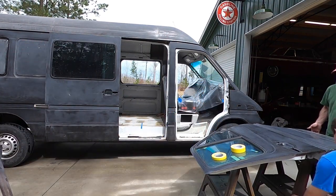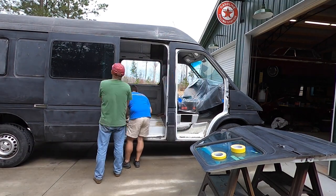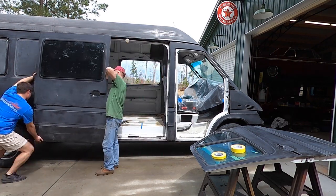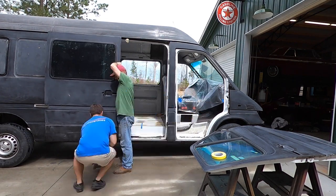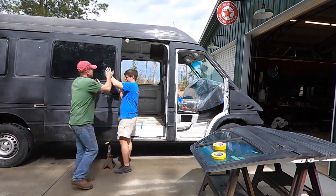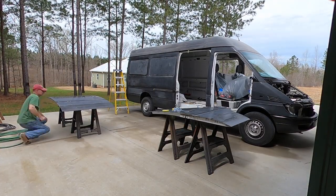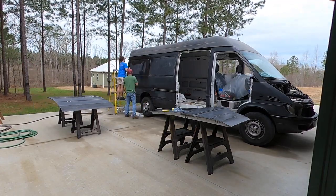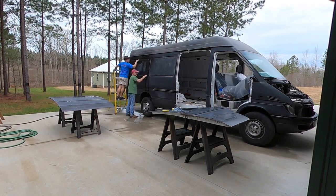We wanted it to look like the van had come from the factory in the lunar rock green color — that that was how it was supposed to be. So it did take a little bit of time to get the doors off, but in the end we're really glad that we did it because the paint job came out really, really good. It was a lot of extra taping and masking, and we had to reassemble everything, which we'll get to in next week's video.